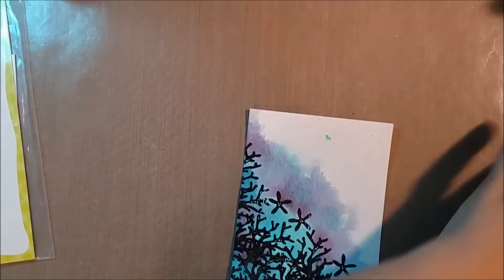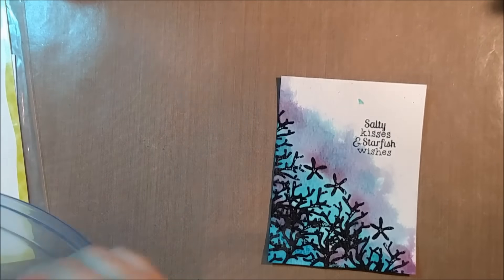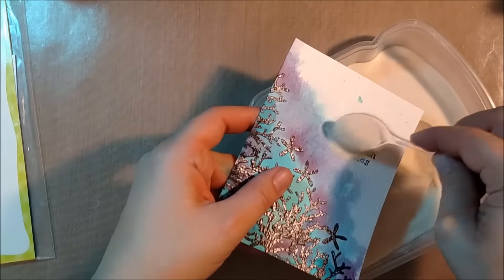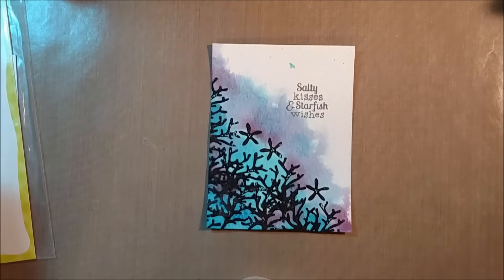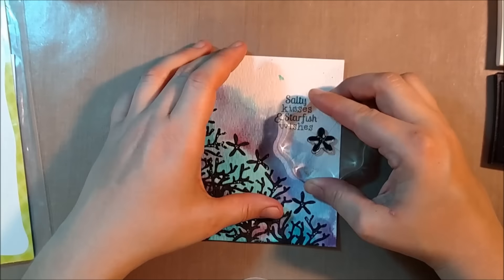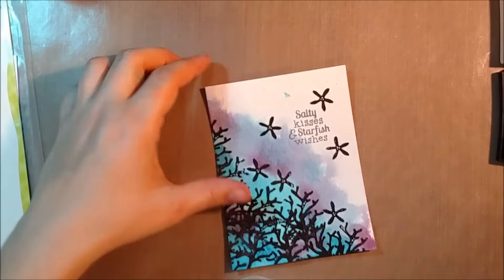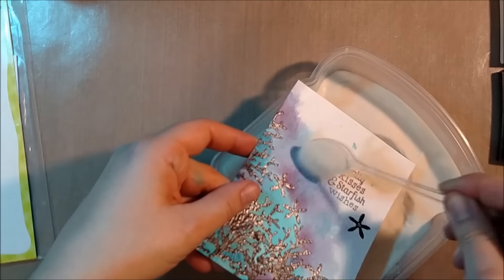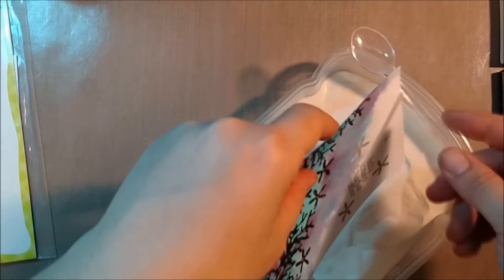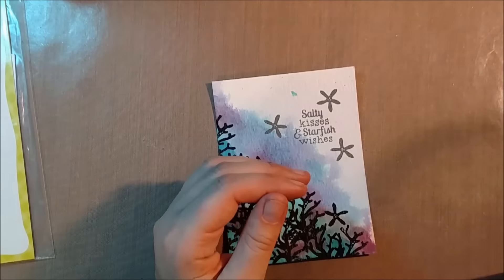Then I hit it with a heat gun and let it dry. You want to be careful though because you've already embossed that black area — if you heat it too much, you're going to re-melt the embossing powder, and that makes it look a little bit funky. So just keep that in mind or be patient and let it air dry. Now I want to add the sentiment and a few more starfish to pull in that saying a little bit more. So I'm stamping those in VersaFine ink again and then clear embossing them just like I had done before with the coral, and I'll melt that.